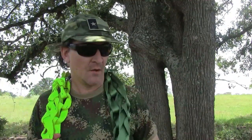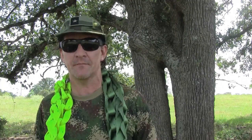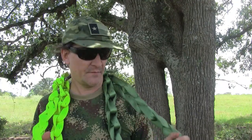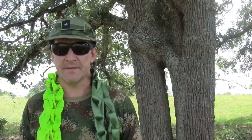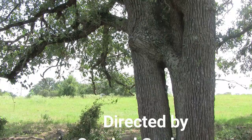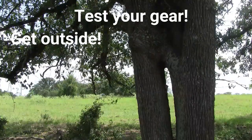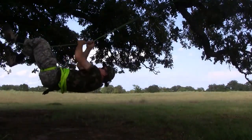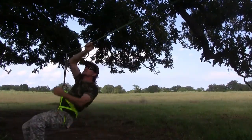Thanks for watching Survival Theory. I hope this gave you some thoughts and ideas about webbing — whether to incorporate it into your system in addition to rope, or instead of rope, whatever the case may be. Leave some comments below, let me know what you think. Please share, like, subscribe. And remember: don't just buy the equipment, get out there and use it, train with it. See you next time. I'm going to go make a hammock out of this stuff and relax. Nothing says confidence like 4,000 pounds of tensile strength.